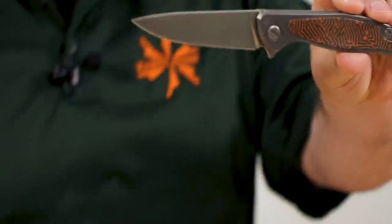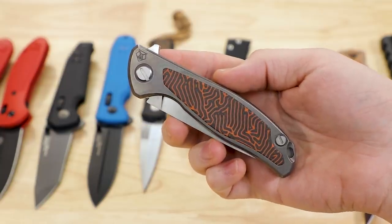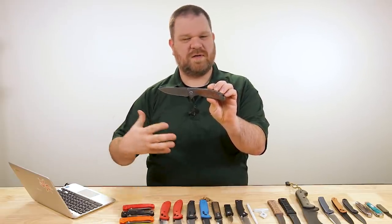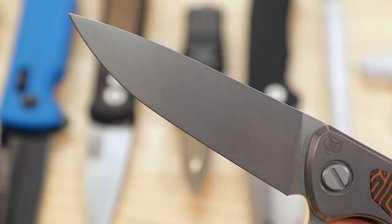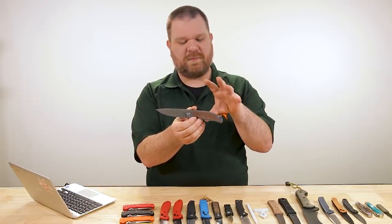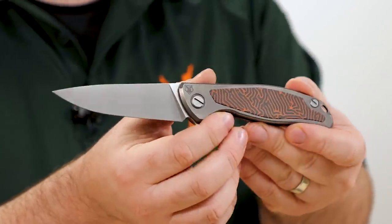First is a restock of the Shiro Gaurav F95 NL KnifeCenter exclusive — very expensive knife, comes in about $700. But super, super premium; the build quality is impeccable. For folks out there who wish Chris Reeve would make a flipper, this is the brand I tell people to check out. Chris Reeve and Shiro Gaurav have actually done some collaborations as well, which tells you something.